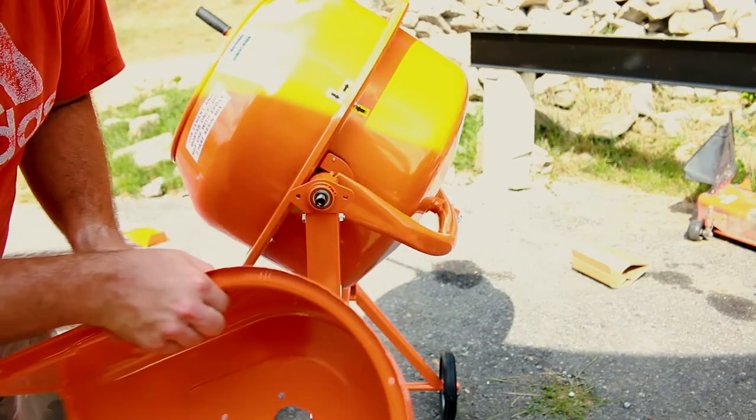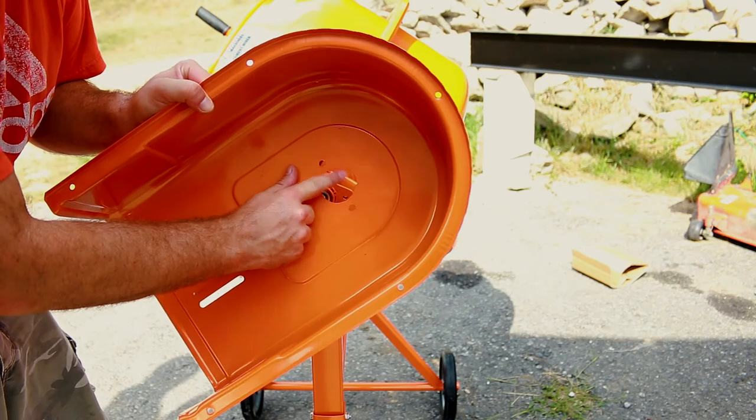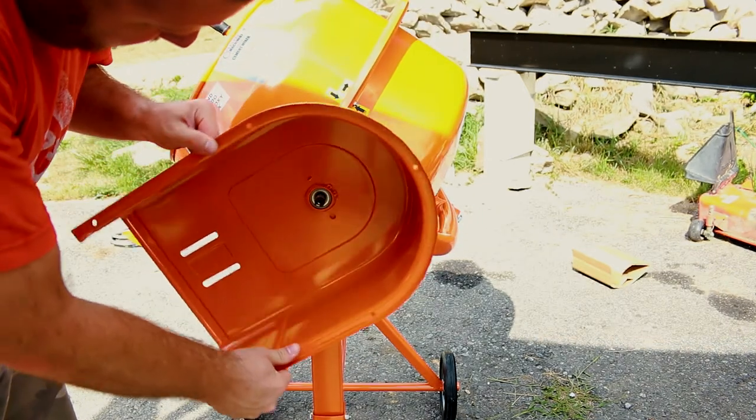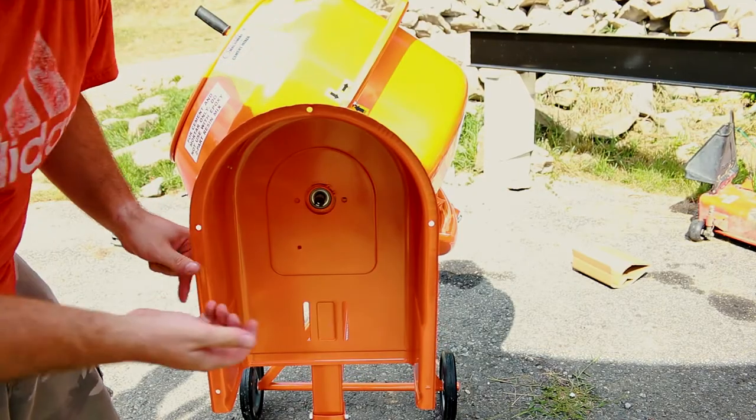The next thing we need to do is put the motor housing on. You'll notice it has this notch again — that's to get over the split ring — so put it over that, slide it into position, and then just bolt it on.